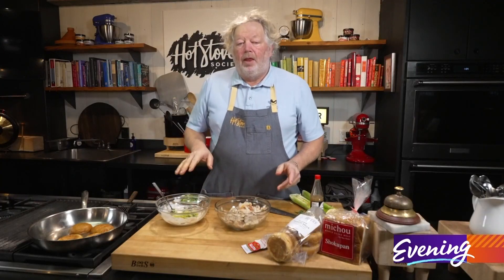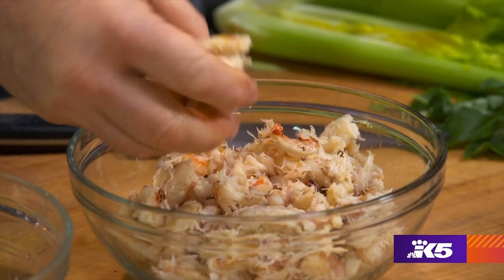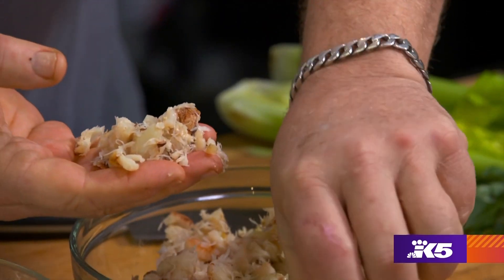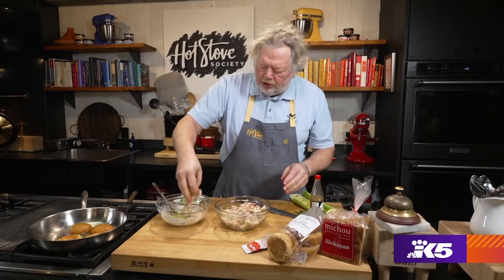Now for our crab meat. This is an area you have to be very careful — talk to your fishmonger and ask them. They can smell it, or have them put it on a little piece of paper and let you smell it. Make sure it smells good. When you're building the salad, don't break up your chunks. You pay a lot extra for crab meat with larger chunks like this — the leg meat. So we're just going to push that in gently.